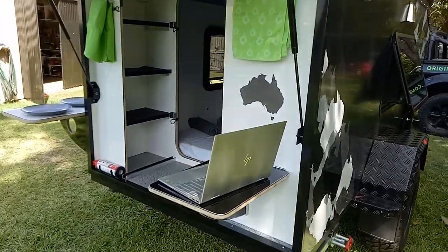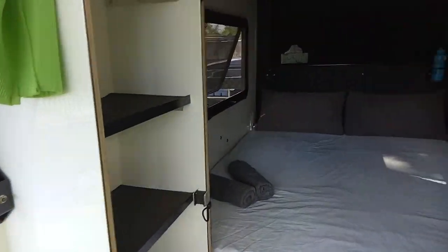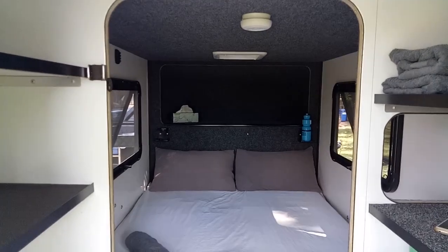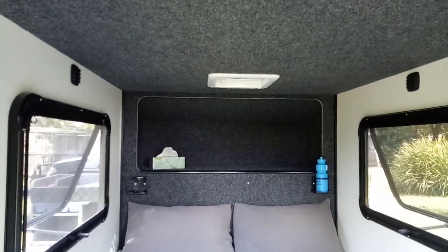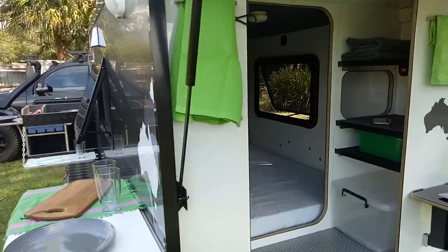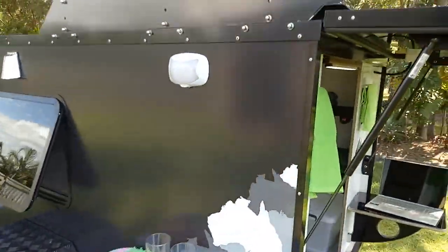Back into the bed area again — good size, good height to the ceiling so you don't feel stuffy in there. There is a ceiling fan in here; this is a single speed one but you can have a three speed. We do put three speed fans in the other models.